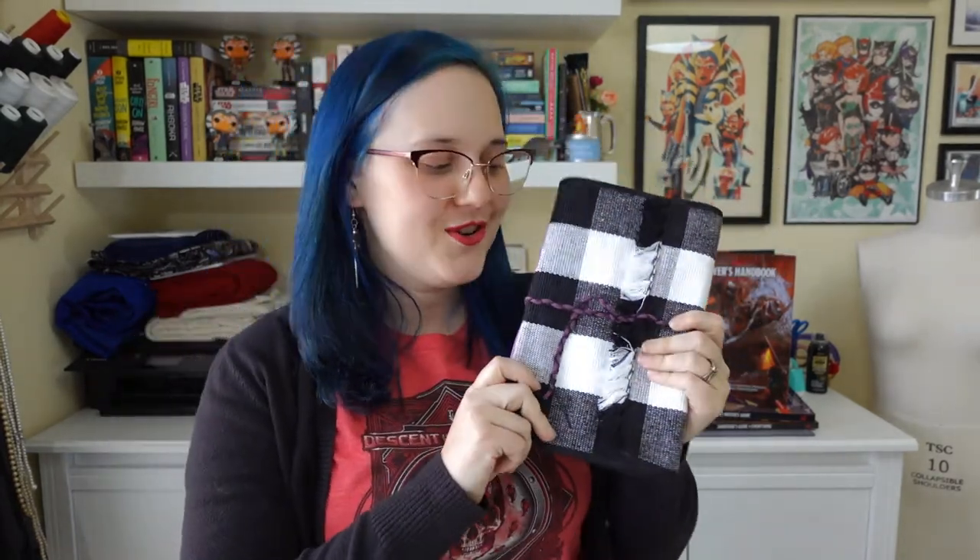And there you have it! We have a lovely journal all put together. I am really excited to get to use this with some of my one-shot characters, especially some of my favorites that I like to come back to over and over again. One of them is a Tabaxi Barbarian and another is a Kenku Paladin Squire, which is just really fun for me.